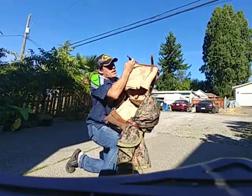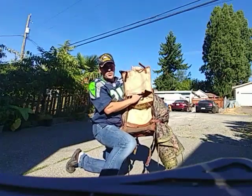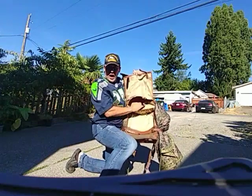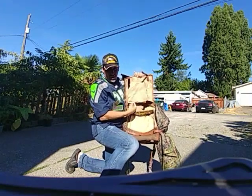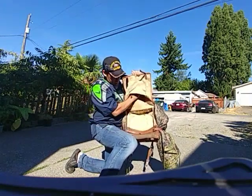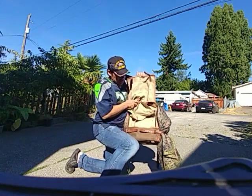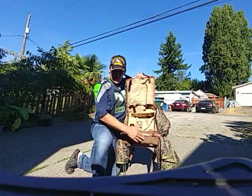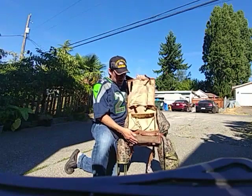Let's take a look underneath this cover. Right here they have a small pocket where you could potentially put a change of clothes, maybe some extra socks or underwear, and depending on the size and bulk of your uniform, you could possibly fit a uniform in there.